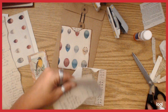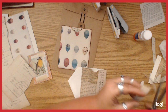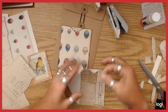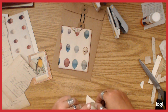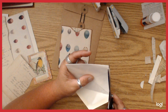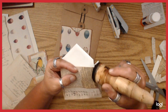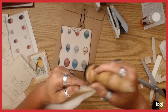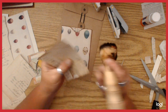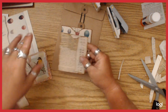I'll just use another piece of ledger — it just needs to be enough to cover that hole or that gap. Then I'm going to ink this one on the back and all around the edges. Part of it's going to get covered up anyways, but I think it's better to just ink it.